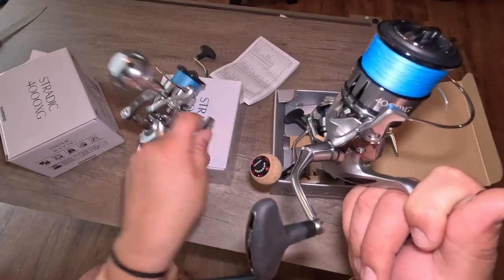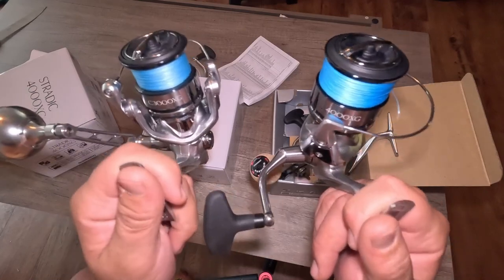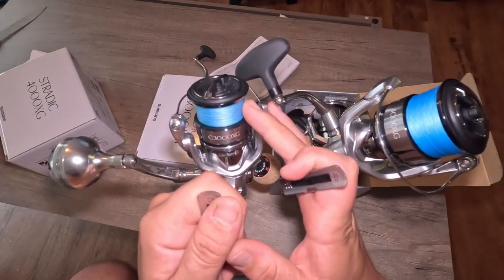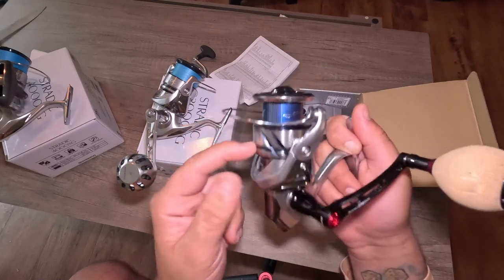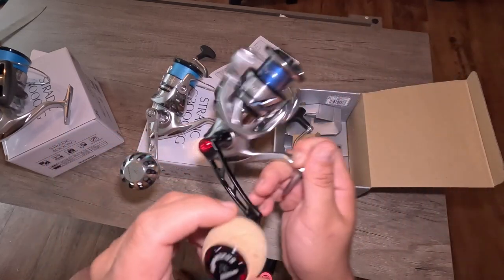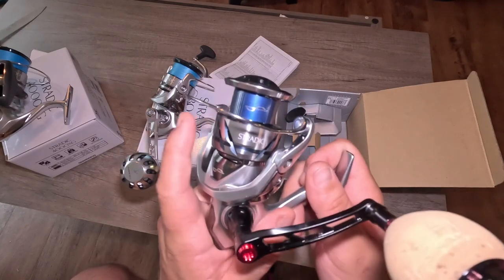It does weigh a little bit more — there is a noticeable difference in the weight, and if I was casting lures all day I would be able to tell. I currently have 30 pound braid on the 4000 and 10 pound braid on the 3000. On the new Stratik FM, I will also be putting 10 pound braid so I can give these a fair comparison, test the drag out, and see if there's any noticeable difference — which I do not believe there will be while fishing.